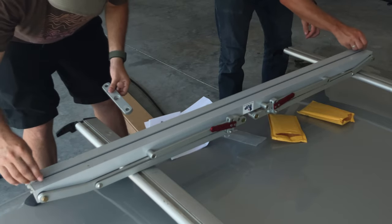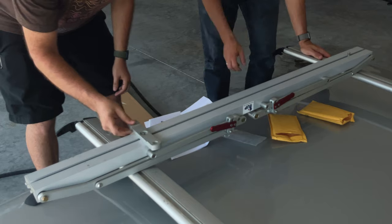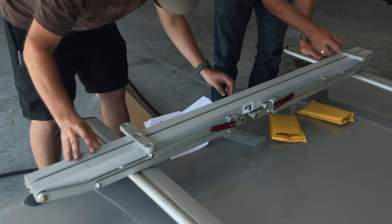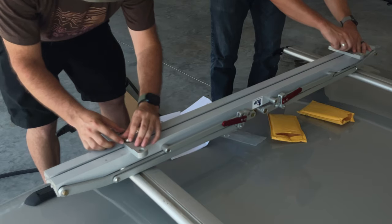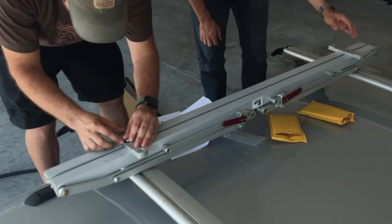The first step to install this is to flip over the One Up rack and use the bolts that were provided in the package to slide through the channel. Then you can place the brackets in place. Next, just put on the locking nut, but don't tighten it down all the way, as you'll probably have to readjust the brackets.